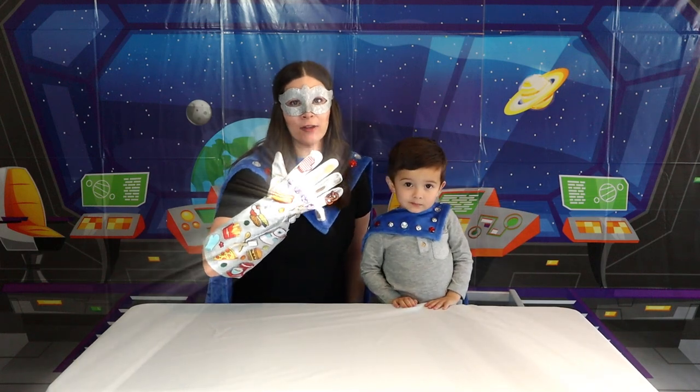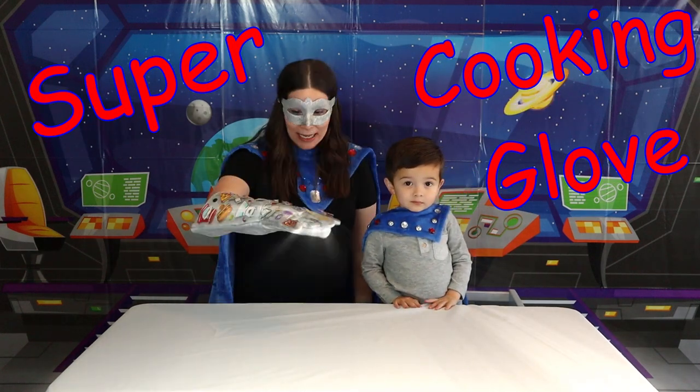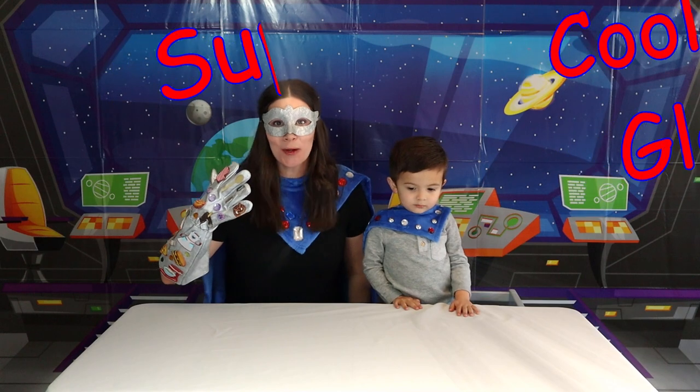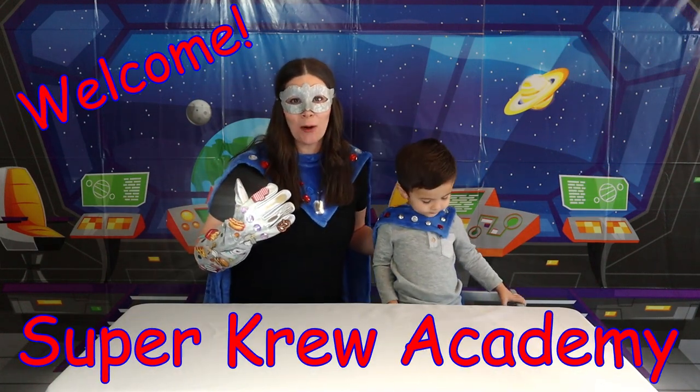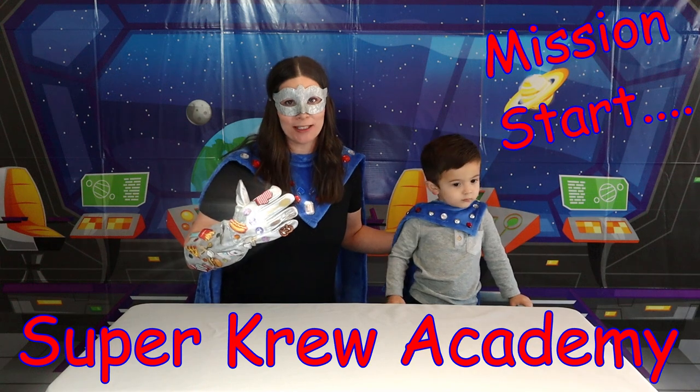Look what I found! I found the Super Cooking Glove and it turned me into Super Cooking Mom! And I have Super Kid next to me so we can go ahead and get started on our recipe for today.